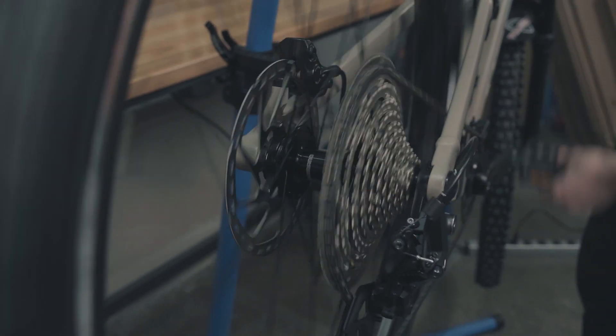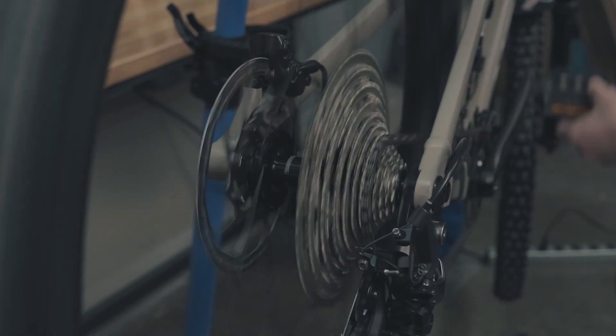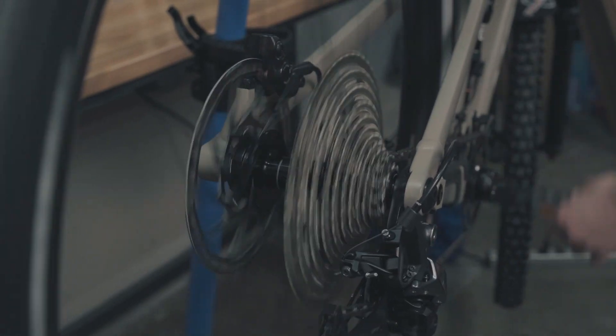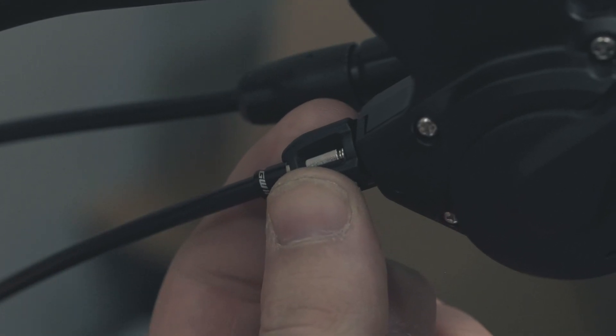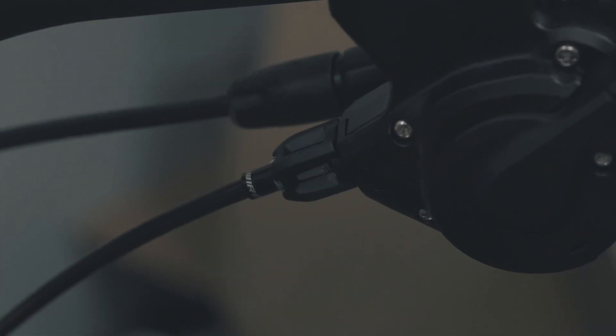With your shifting performance you want to find the happy medium between speed going up and speed going down. So now we're going to test it going down and see how quick that is. What I'm noticing is there's basically no hesitation going down, so I'm going to increase the tension just a little bit more — just three clicks, a small amount.